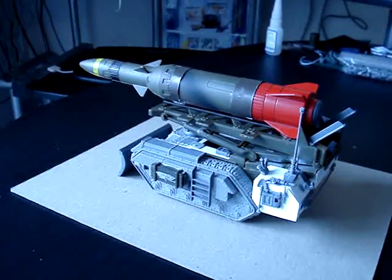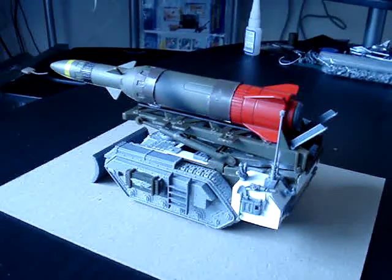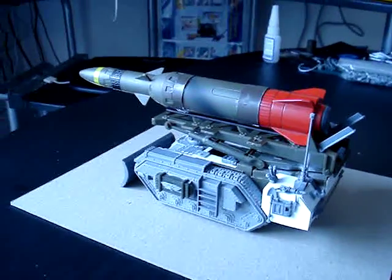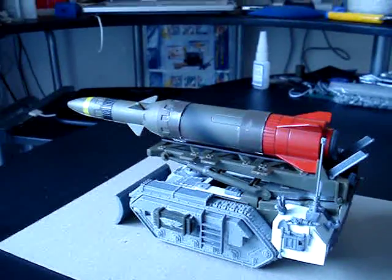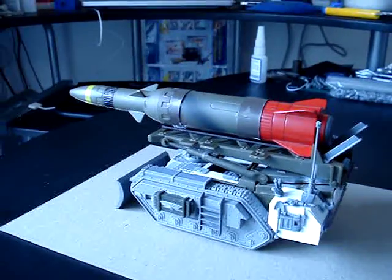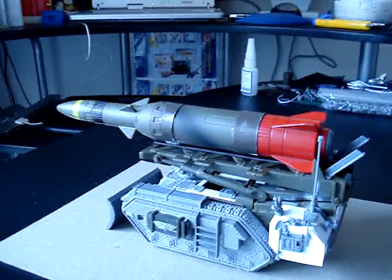This is part five of my video series on making an Imperial Guard Deathstrike missile launcher conversion. It's been a long time coming — I've been lacking some inspiration and I've just been busy with other things, but I finally got around to actually finishing it, or at least as finished as it's going to get.